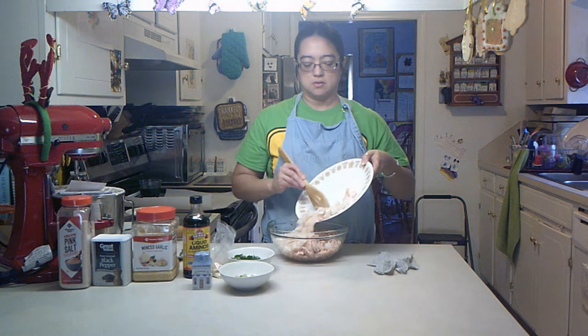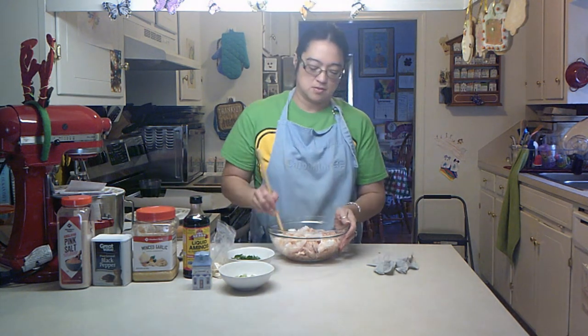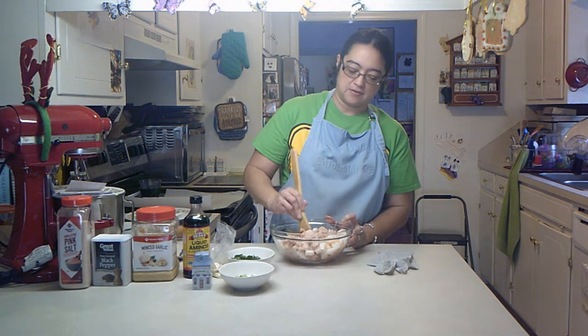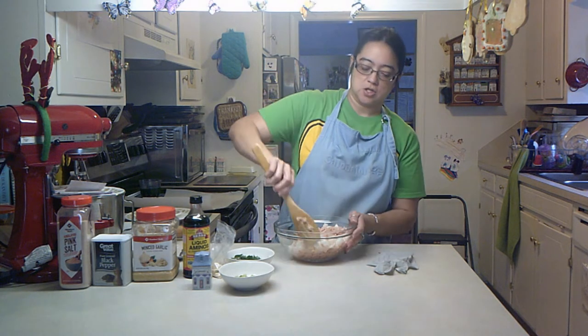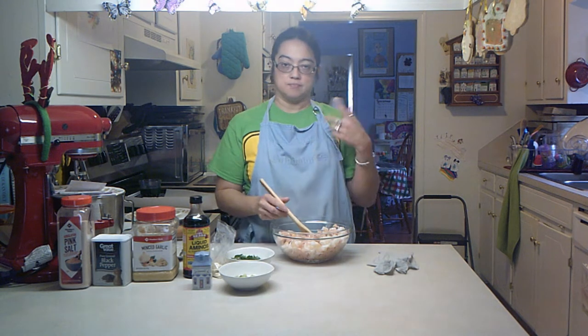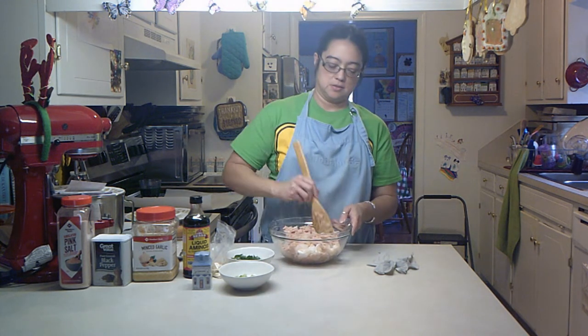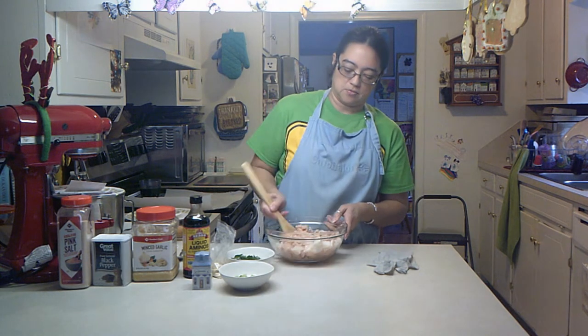There are no set measurements for this because you're going to season it the way you like it. My oven is preheated to 375 and it is ready to go. I'm basically going to cook this the same way as the pizza burg. I don't think it'll be as greasy, but I'm going to do it the same way — kind of blot it with paper towel if the grease piles up.